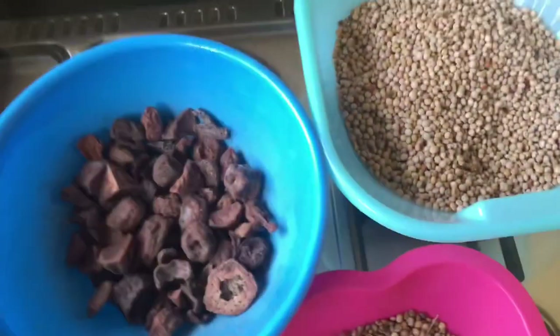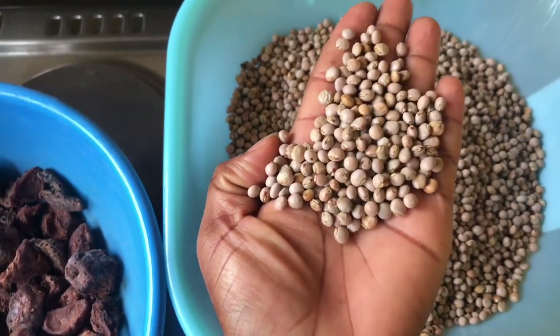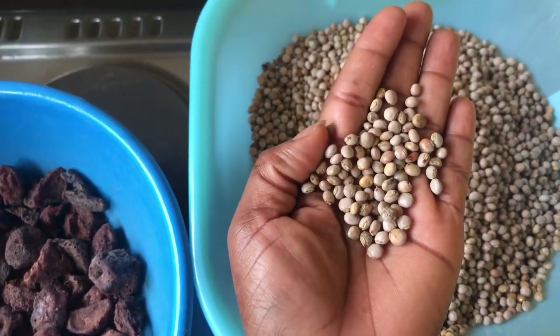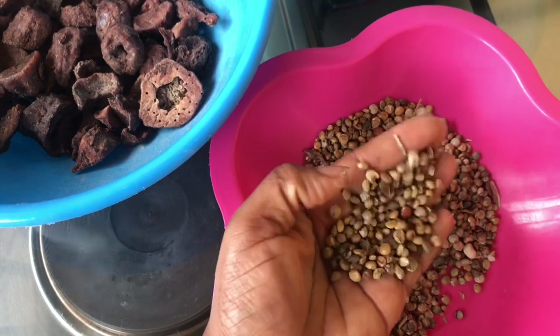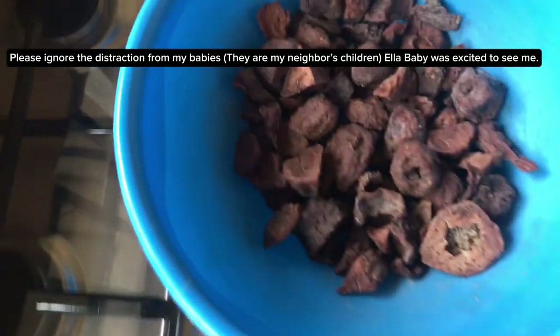Fulfill is the hardest thing to cook but it's actually delicious and it's worth the time. I will share steps on how to make it for yourself and your family. You can see my fulfill — I've already selected it. You have to take time to select fulfill because it usually has sand and stones inside. Here is what I removed from it — some fulfill that won't cook well, and sticks.